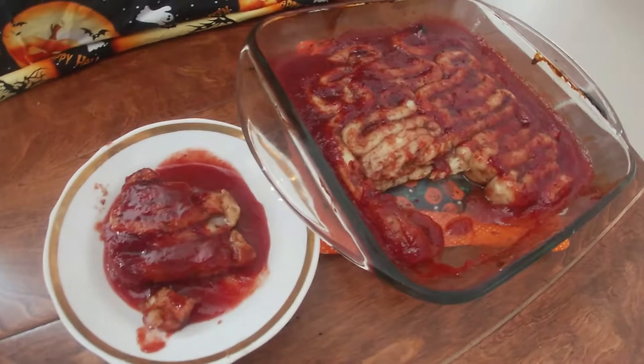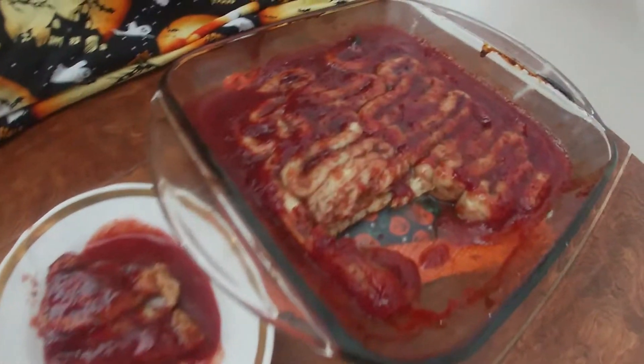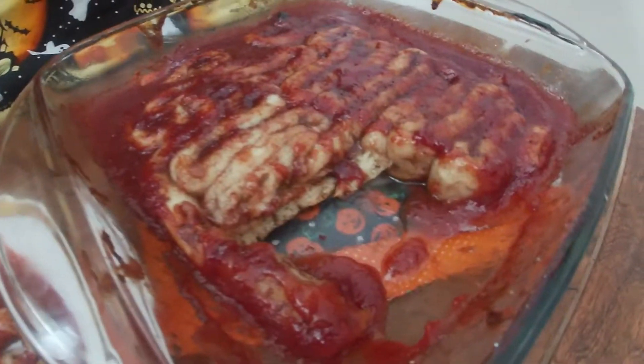And that's it! These cherry cinnamon rolls are super easy. They look both delicious and disgusting at the same time.